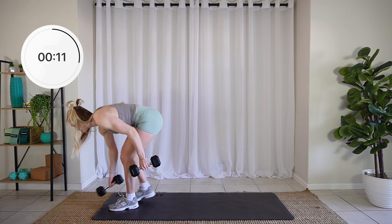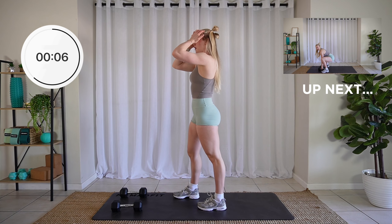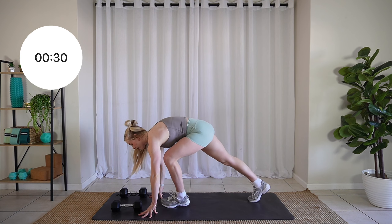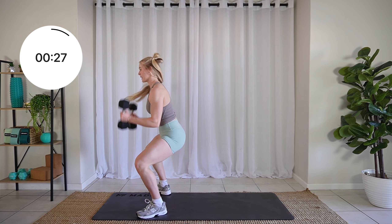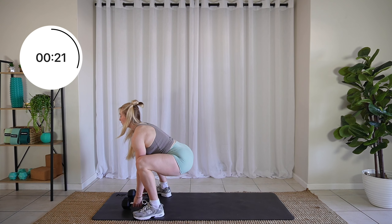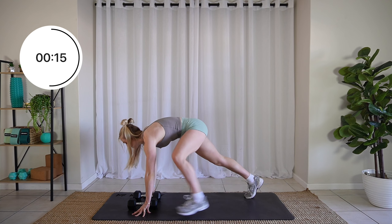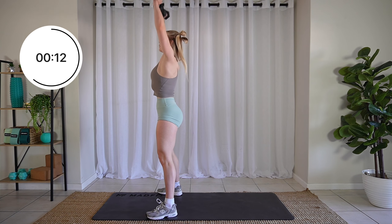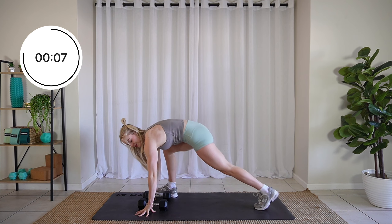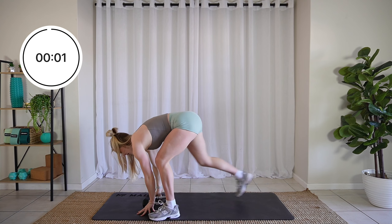Amazing. Grab both dumbbells. We have those step outs to overhead press. The sweat is here. Let's go. Two, one. Step it out and in. Grab, bring them up. Step it out, come on. And relax.